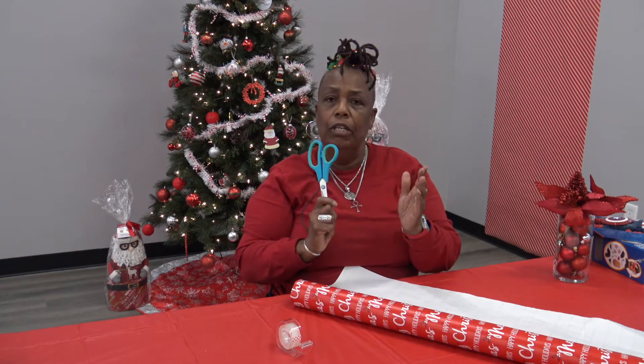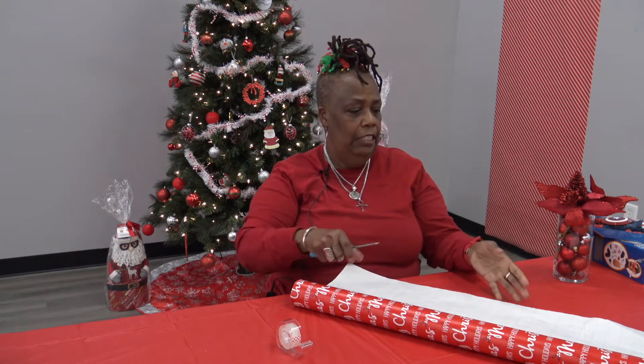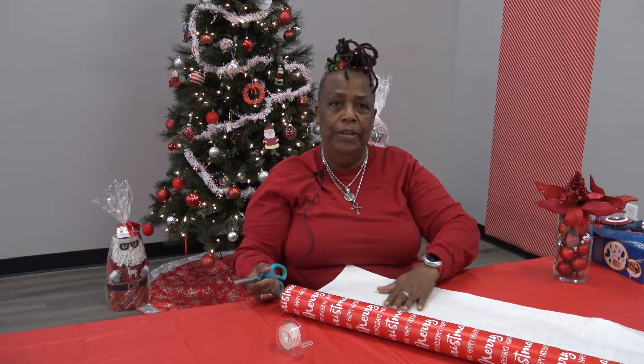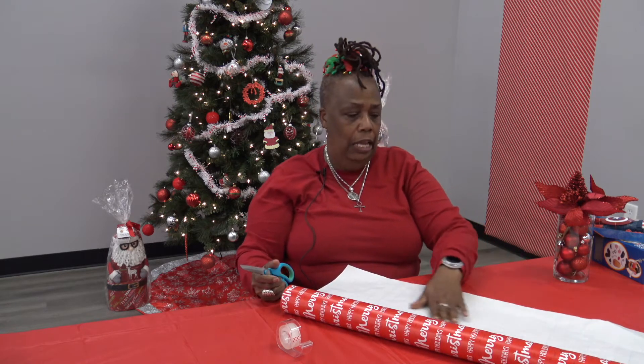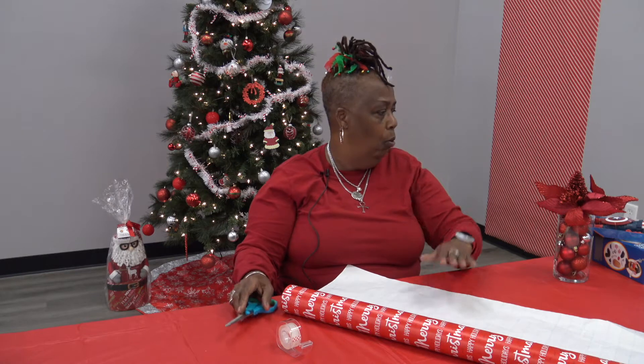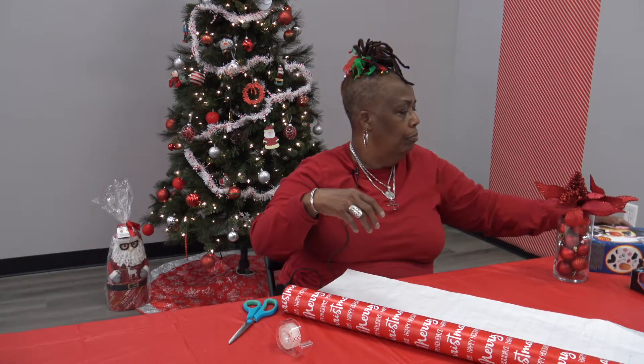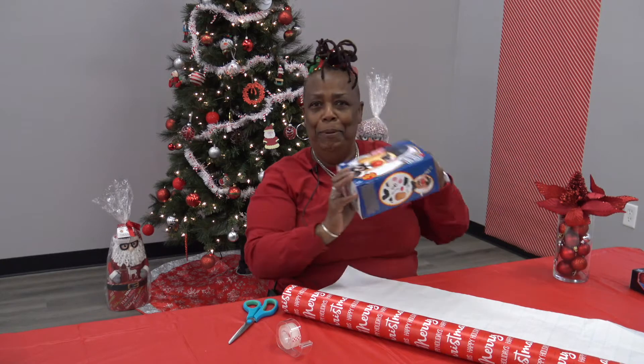Now, first thing when wrapping your gift — see these little lines on the back of the paper? They're there for a reason, and you're going to use these lines to measure the box or whatever item you're going to wrap. So I'm going to start first with Mr. Potato Head.